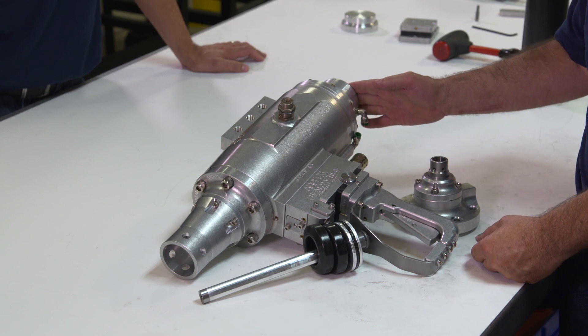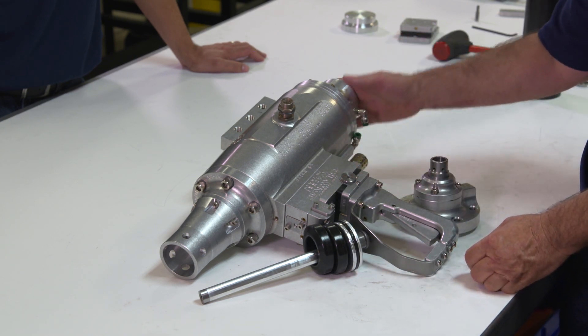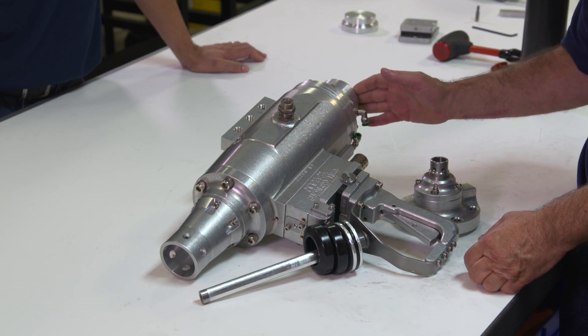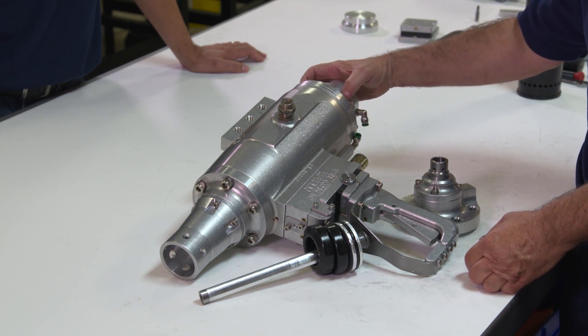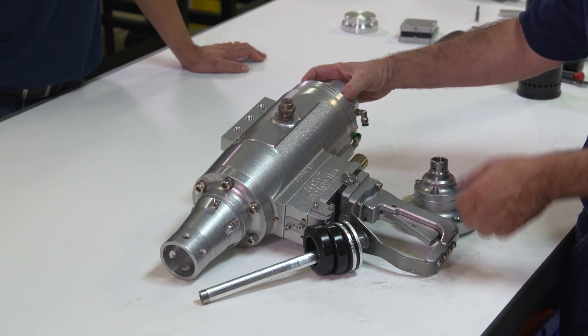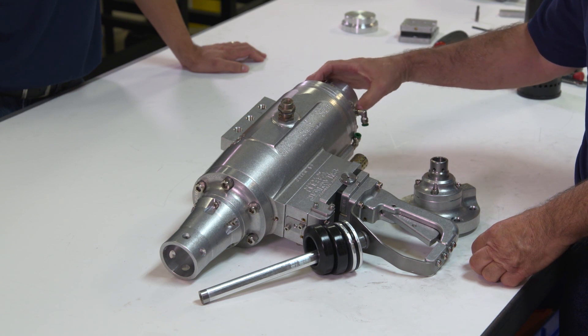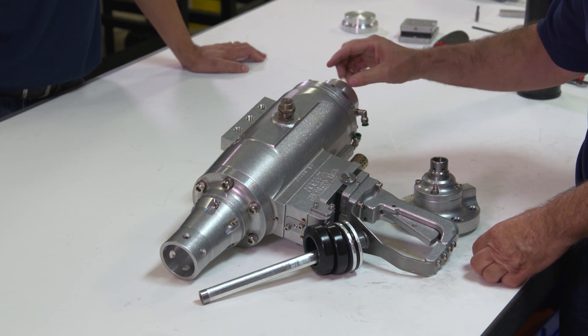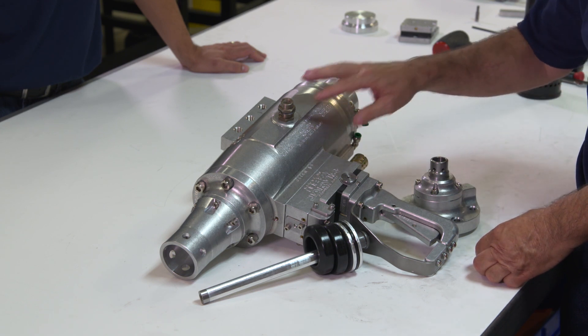Another thing: if it doesn't fire correctly and everything else seems to be working but it seems sluggish on firing or not firing at all, the U-cup on the catch piston — if you have it upside down going the wrong way — it'll make it very slow to fire or may not fire at all, and you'll have air coming out the weep hole as it's firing.